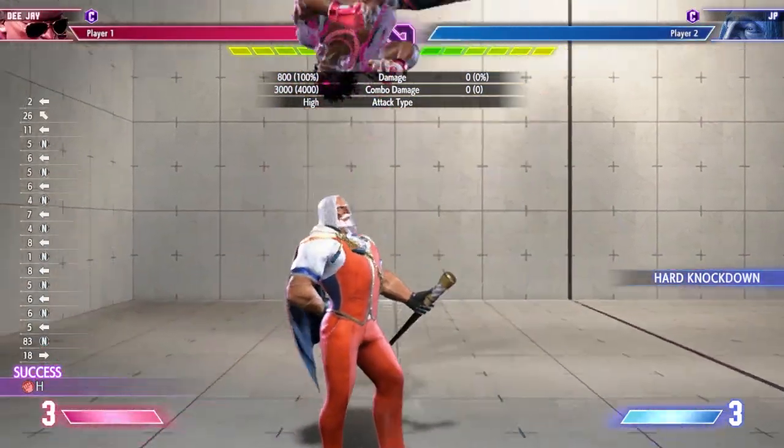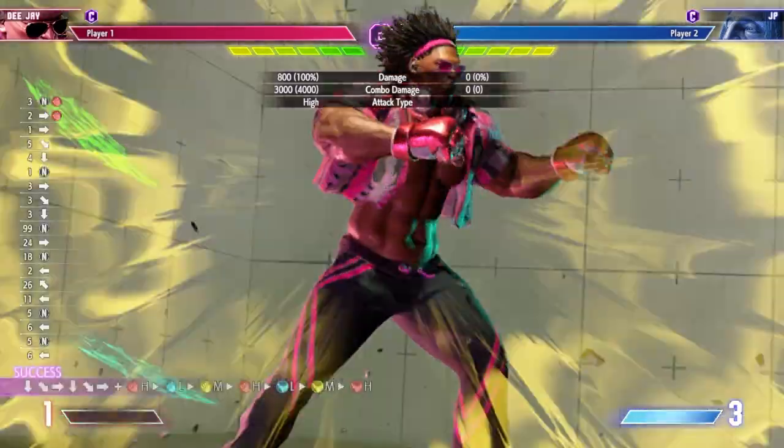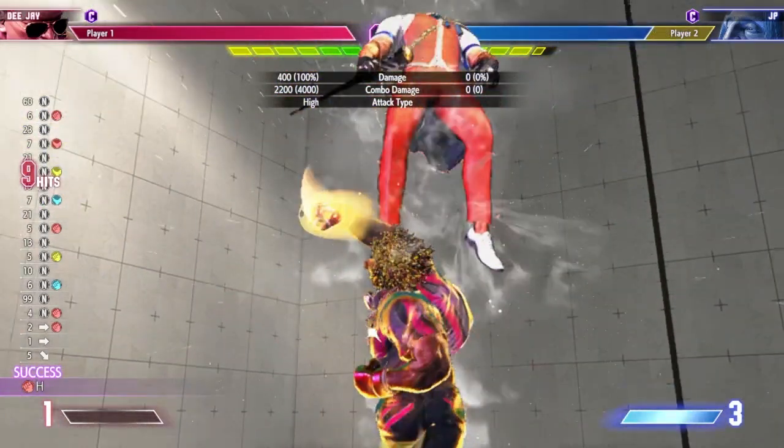I delayed the light kick, but if you couldn't hear it, let me just put my mic closer to the keyboard. For clarity's sake, I'm going to substitute the button presses for other sounds so that you can get accustomed to the rhythm.